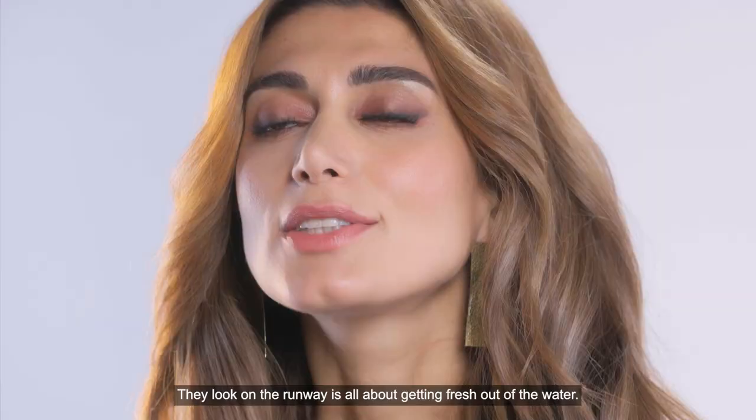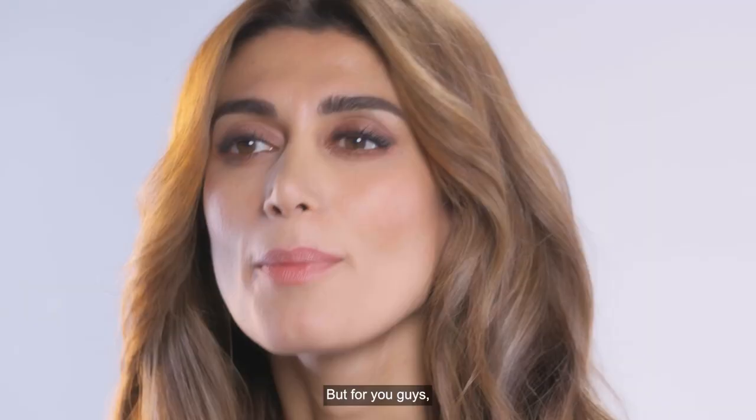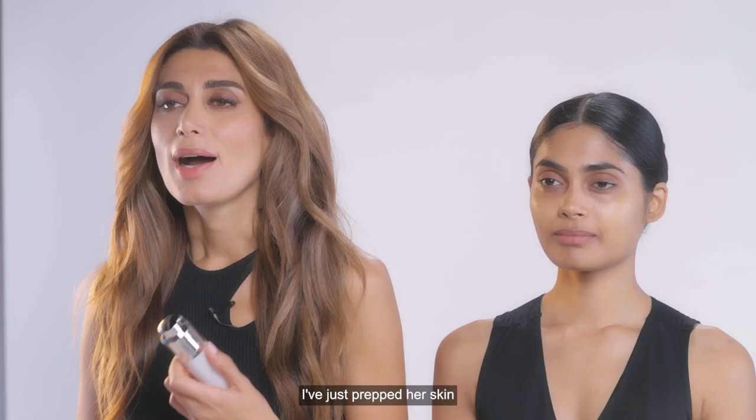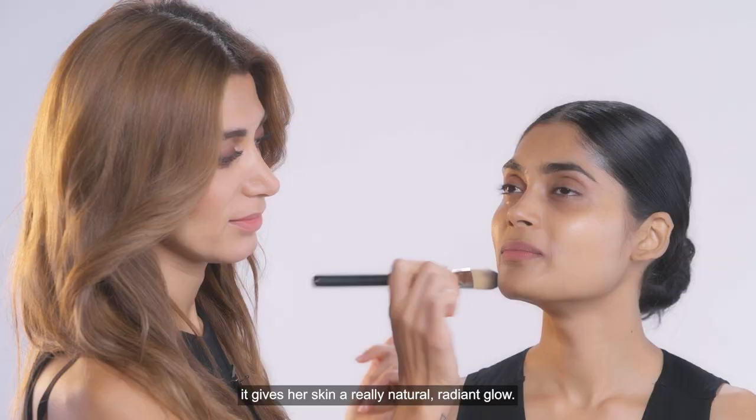The look on the runway is all about getting fresh out of the water. But for you guys, we toned it down to a nude eye and a very cool ombre lip hack, which I'm very excited to share with you guys. I've just prepped her skin with the Lakme Absolute Perfect Radiance Serum, and as you can see, it gives her skin a really natural radiant glow.